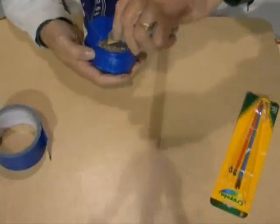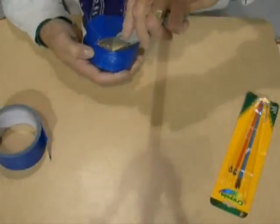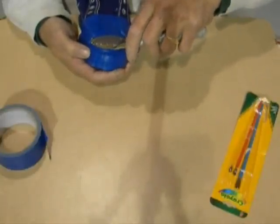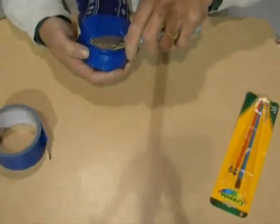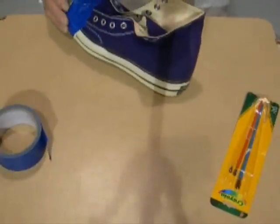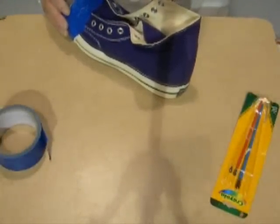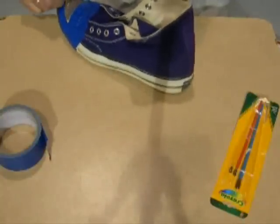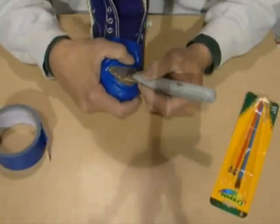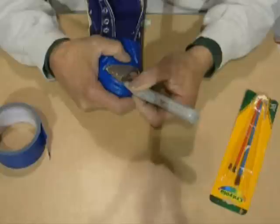Take your razor knife and trim around it a little bit if you have to. You're trying to get it underneath the black again, so make sure you've got it to where it will get under there. Make sure you take all that excess tape out of the way — you want to expose the rubber good.